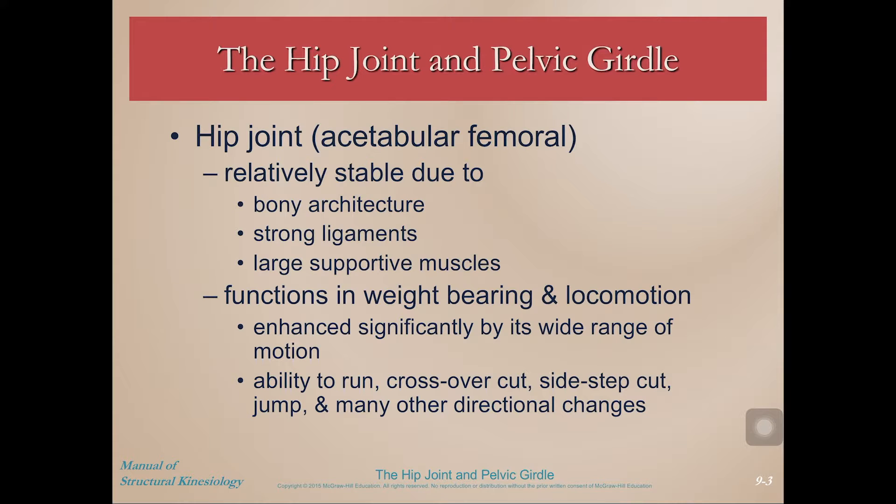Some background about the hip joint: the hip joint is relatively stable. Unlike the shoulder joint, this hip joint is a ball and socket joint that, due to both the bony architecture as well as the ligaments and the large supportive muscles, is very stable. It's a good thing that it's stable because it functions in weight bearing and locomotion — we have to bear all of our weight on our hips, sometimes on just one of them during walking, running, or single leg jumping movements. It's important to have strong hips and a strong hip joint.